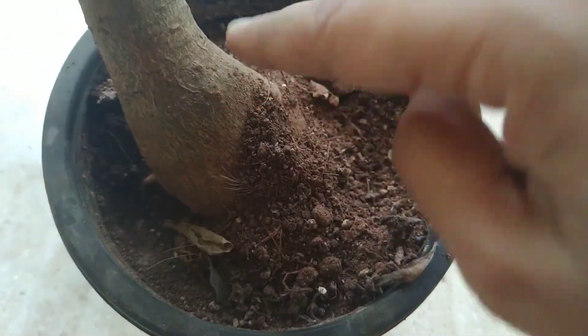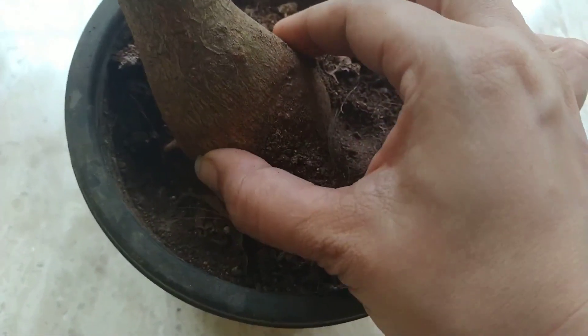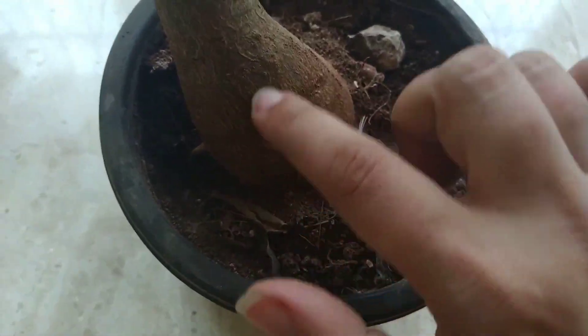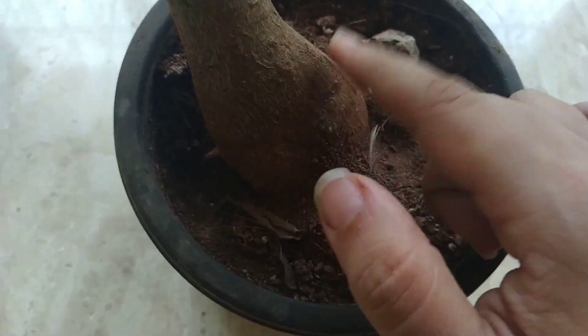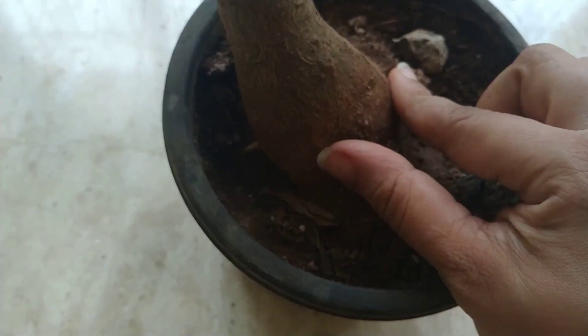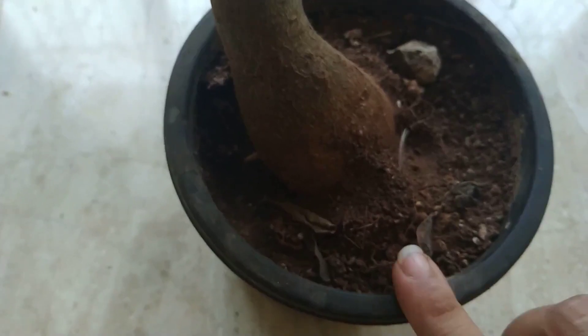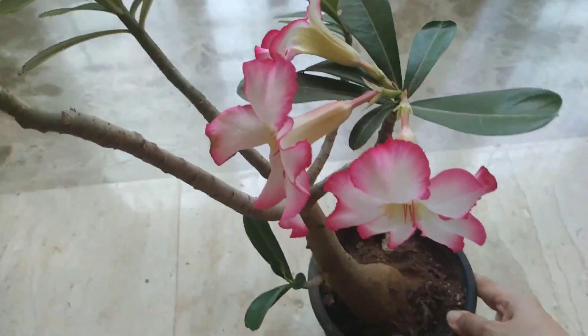If you overwater it, this caudex is going to rot. It will have fungus, rot away, and the plant will dry up and die. Do not overwater. Always do this finger test, the soil test, and then only water it. You can do it once a week or once in 10 days, depending upon the place you're living.